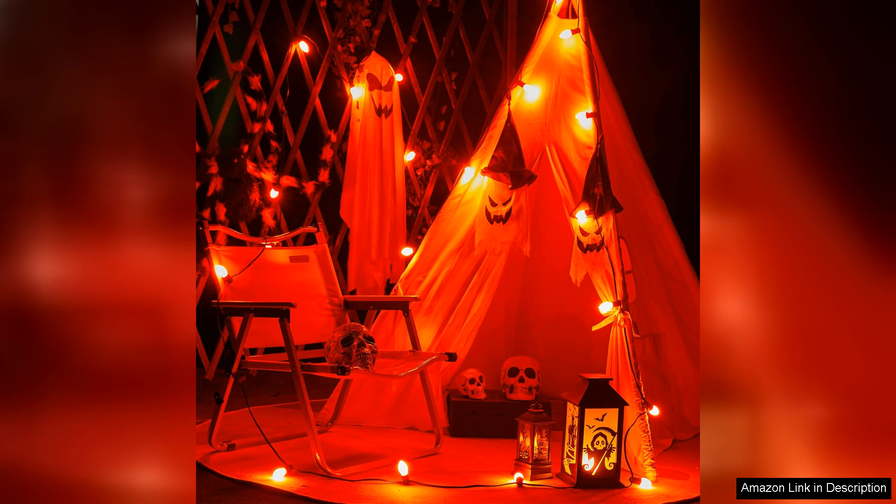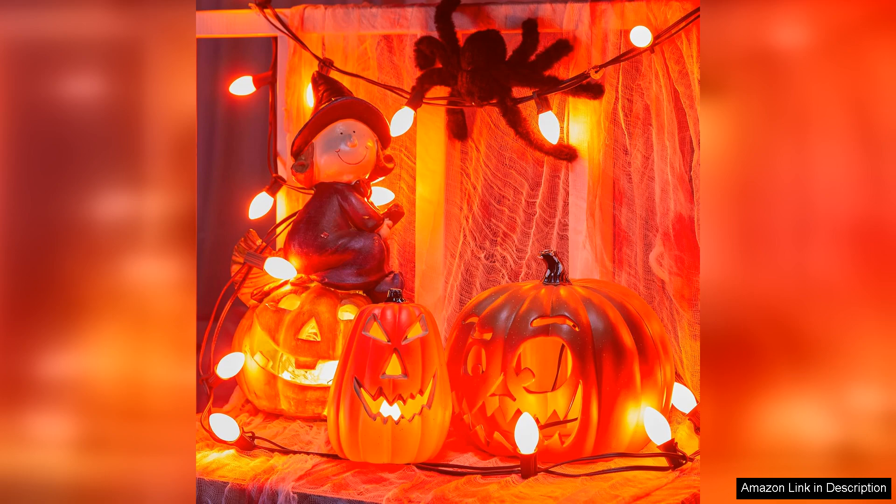The incandescent glow is nostalgic and reminiscent of childhood Halloweens, providing an authentic feel that LED lights often lack. Whether illuminating jack-o'-lanterns or outlining my porch, these bulbs add a delightful charm.